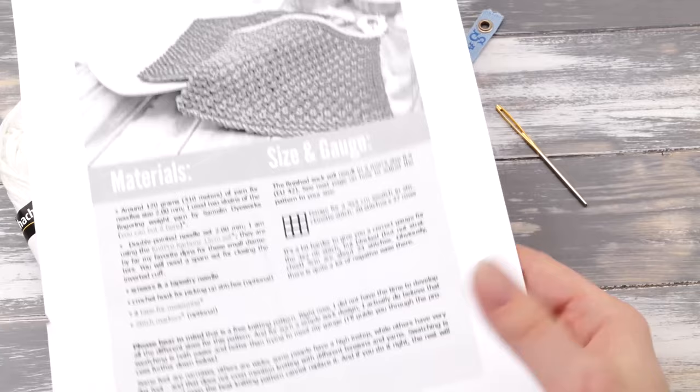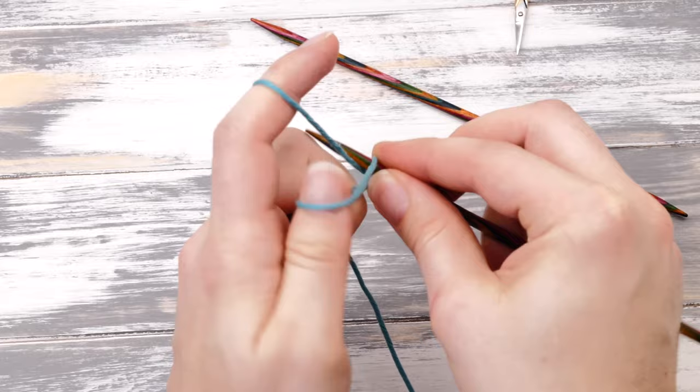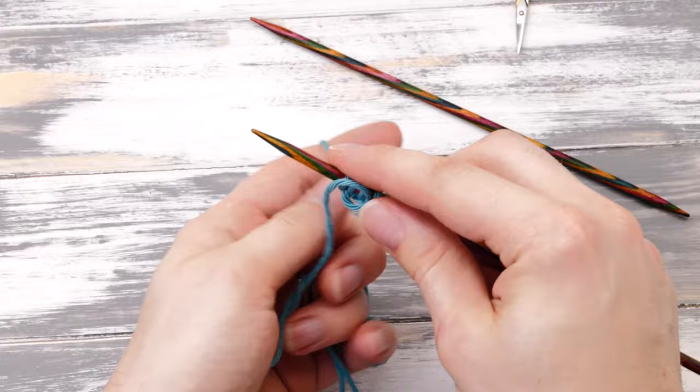Remember to go to my blog where you will find the written instructions. Start knitting this dishcloth by casting on 32 stitches with a long tail cast on, leaving a tail of five to six inches for weaving in later on. If you don't know how to cast on stitches yet, I'll put a link to my full tutorial up in here and in the description below. So we need a total of 32 stitches.